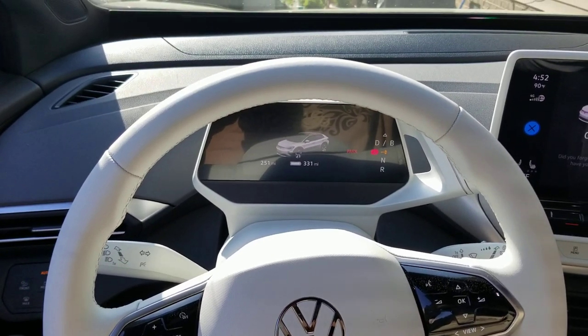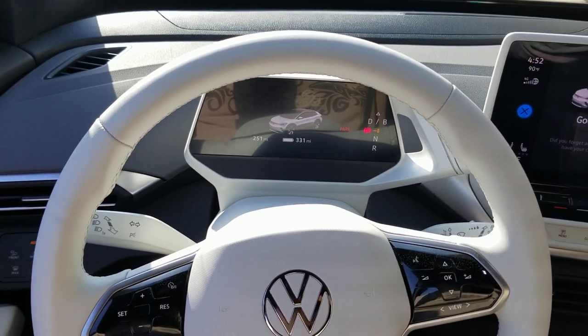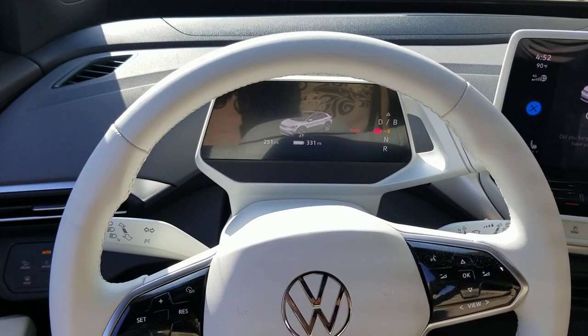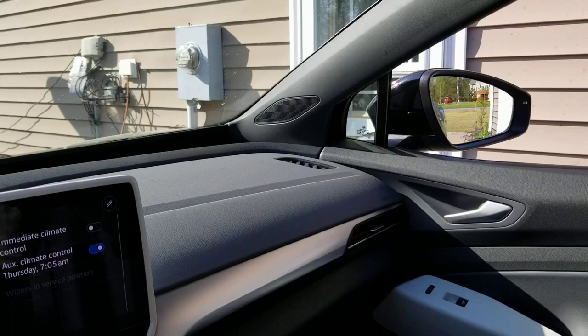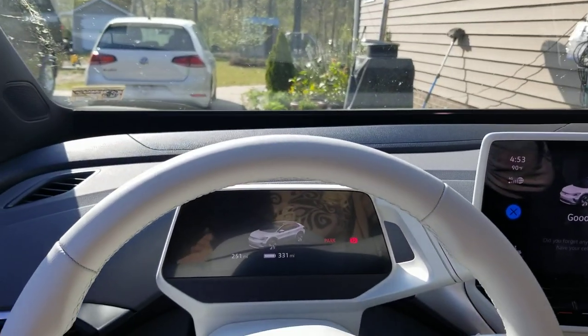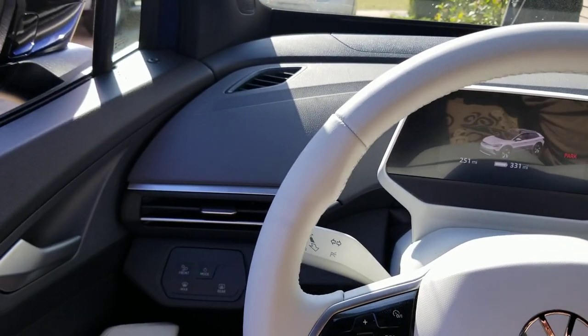Hello everyone, welcome back to the 2021 ID.4 tutorial videos of features on the 2021 Volkswagen ID.4. The feature I'm going to show you here is how to set your passenger side rear view mirror to dip so that you can view the curb, the road, the side of the car, whichever you prefer while in reverse.